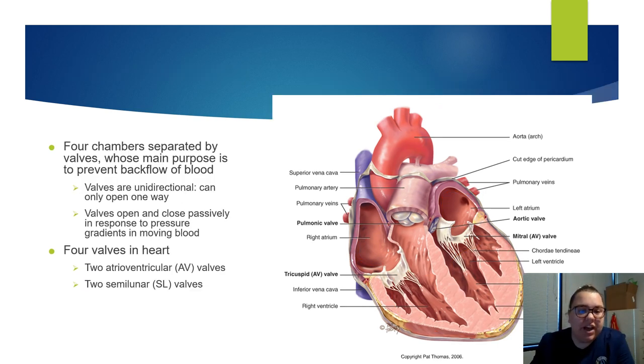The four chambers are separated by valves whose main purpose is to prevent backflow of blood. The valves are unidirectional — they go one way. The valves open and close passively in response to pressure gradients moving blood. You have two atrioventricular AV valves and two semilunar SL valves. The AV valves are the tricuspid valve and the mitral valve. The semilunar valves are the pulmonic valve and the aortic valve.